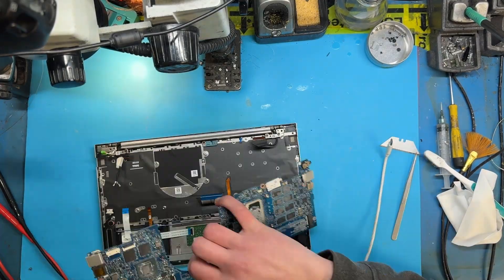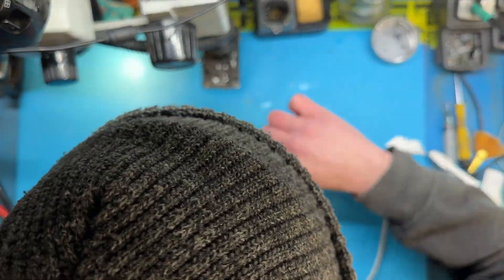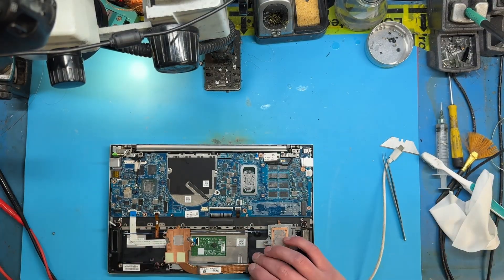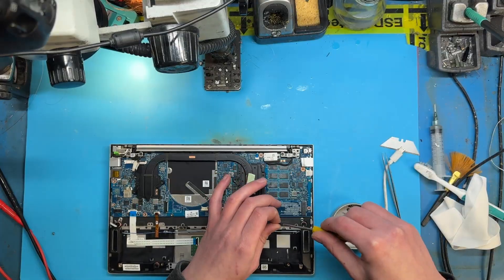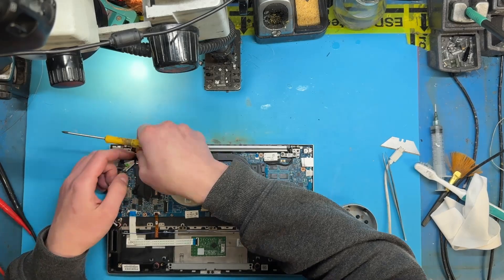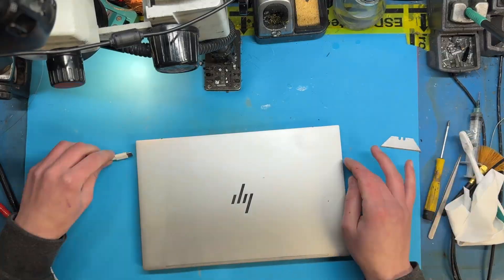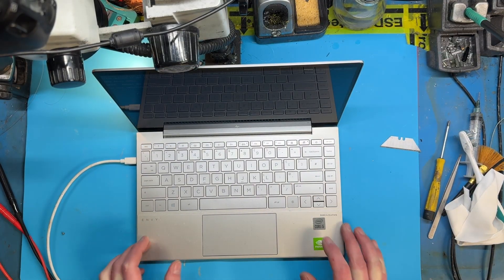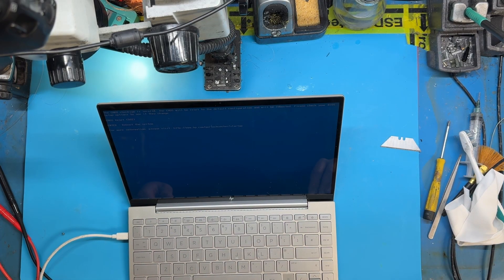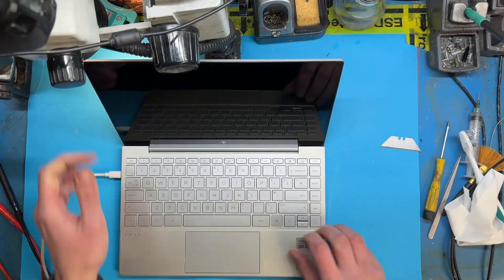Let's put it back together and see if it displays. Yes, it works! Nice. So with that, I hope you liked this video. Hit the thumbs up button if you found it helpful, and subscribe if you want to see me try to keep more stuff out of e-waste. Goodbye.